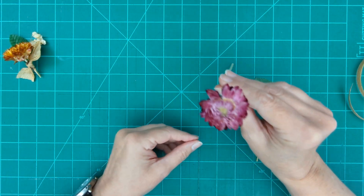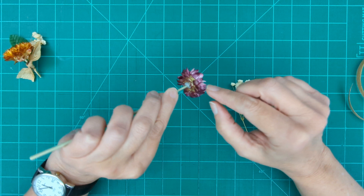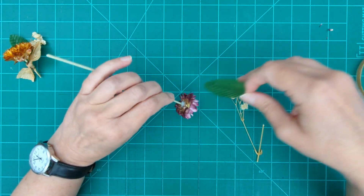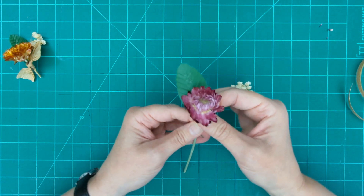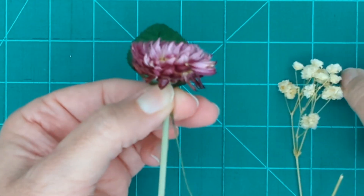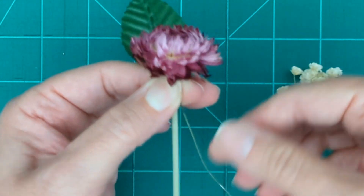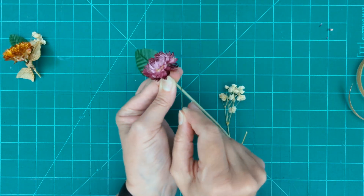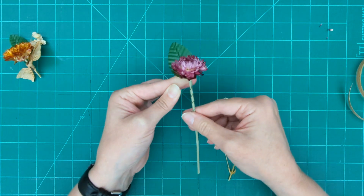We're starting with our accent flowers — the big straw flower. Mine has kind of a flat spot, so that's what I'm going to make the back. You can pull some petals off if they're getting in the way. I'm going to take my leaf, the second element in our rule of three, and put it right up against that flat spot on my flower, holding everything right up at the base. Since we have silk leaves with a wire stem, you can just wrap that wire around and it holds them together quite nicely.